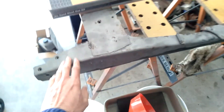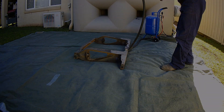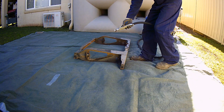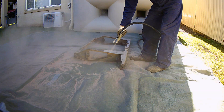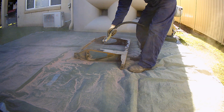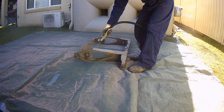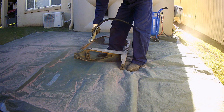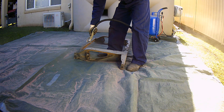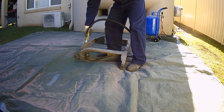I've made a start on here so that's all taken back to bare metal. I just need to finish it and do the whole thing first.